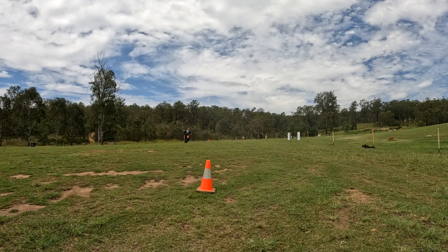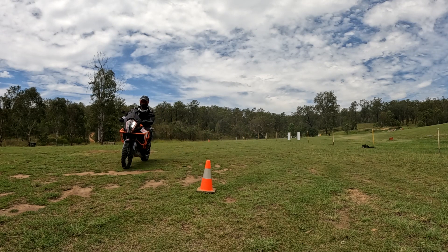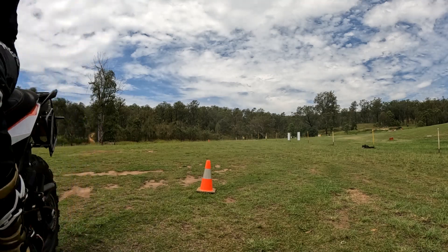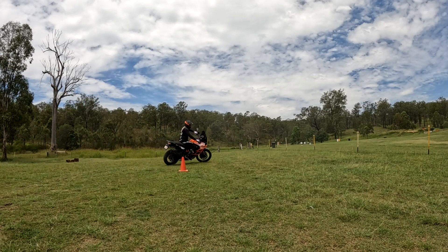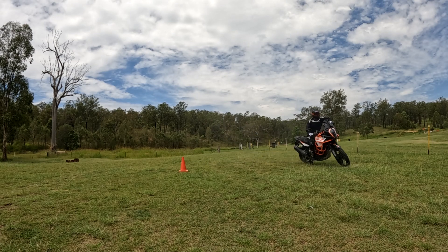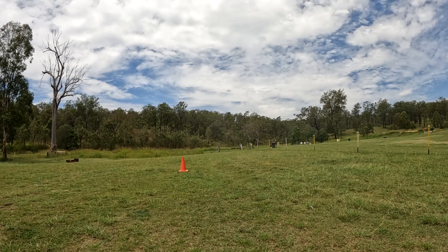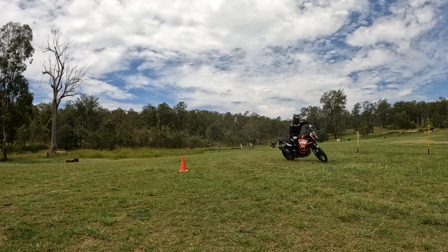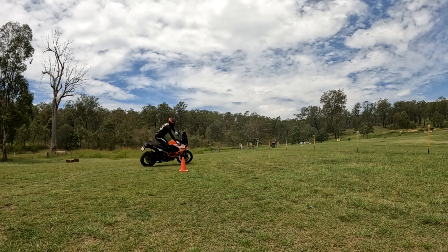Pretty simple moves. I encourage people — if you've got somewhere to do it, go and try this. You can do it on gravel or bitumen; bitumen works just as well. Watch again how much I lean off the bike — the bike is leaned over and I'm leaning off to the outside while standing.